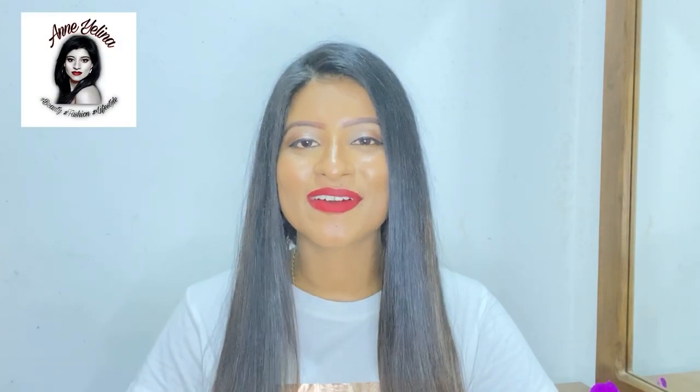Hi, everyone. You're very happy. Do you want to know anything about your name? It's called Anielina's YouTube channel. I'm very happy to know you all about the names of Anielina's. I want to know that I was very happy that acrylic nails were made by 38 nails.